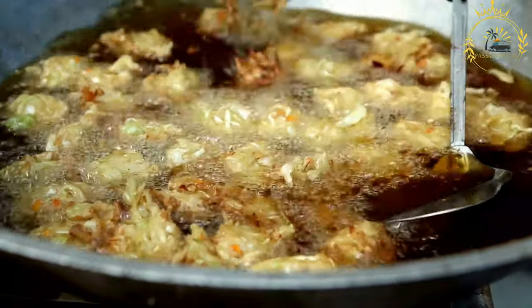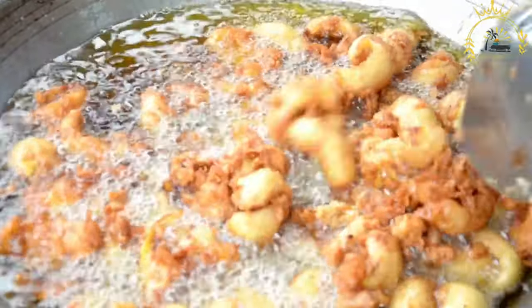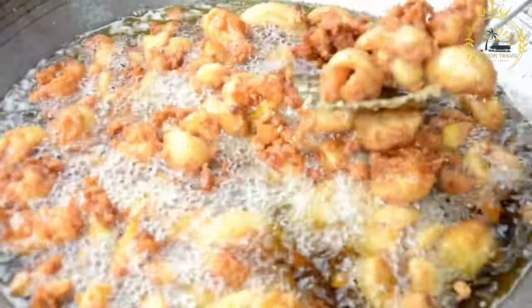Ingredients: salted codfish (morue), all-purpose flour, eggs, chopped onions, chopped scallions, chopped parsley, minced garlic, baking powder, spices like chili pepper, black pepper, and paprika for flavor and heat, water or milk for batter, and vegetable oil for frying.